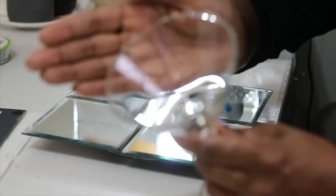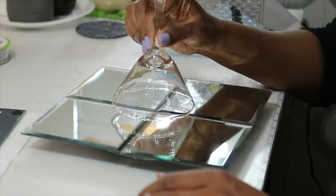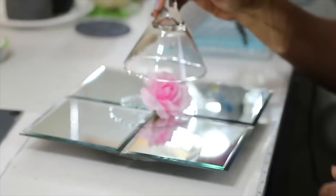I'm going to put the e6000 along the rim of the martini glass and then center it up as best as I can, attaching it to the center of the mirrors.